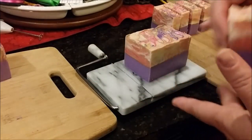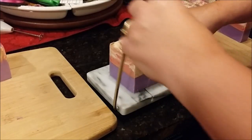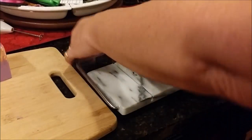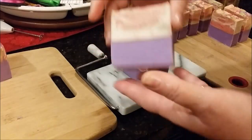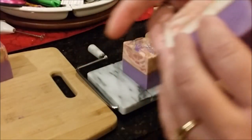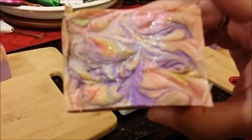Thanks again for watching and stay tuned for part two of our gift sets, which will probably be our lotion bars. We're going to do a solid lotion bar in a snowflake shape going into a tin — I don't have the tins yet, I'll be getting those next week. So until then, thanks again for watching. Check us out over on Facebook at Dirty Booty Soaps and we're on Instagram as well. You all have a wonderful day and we'll catch you on the next video. Thanks for watching, bye for now!